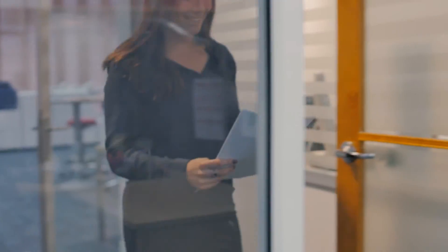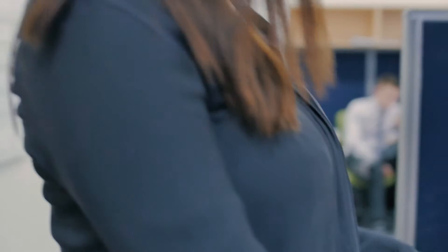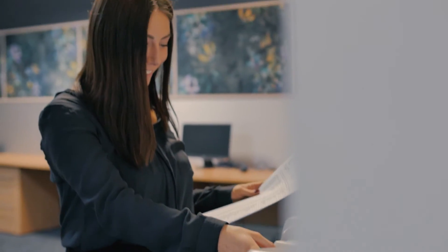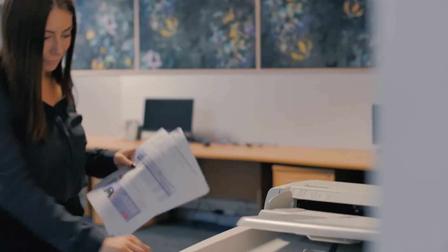You can also store as many documents as you like directly to the machine's home screen and print them whenever it's convenient for you. This is ideal for things like timesheets, annual leave forms, or sick forms, saving you heaps of time.